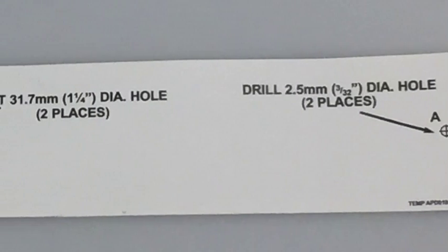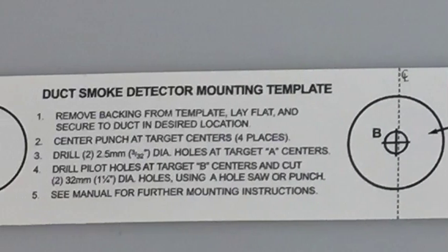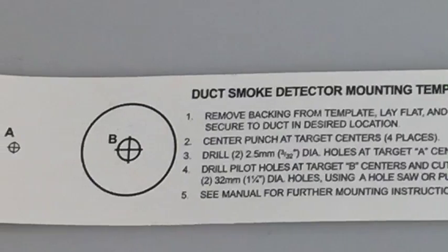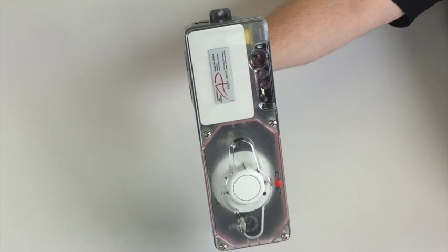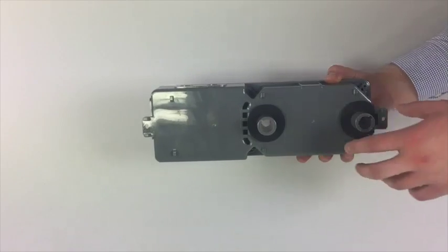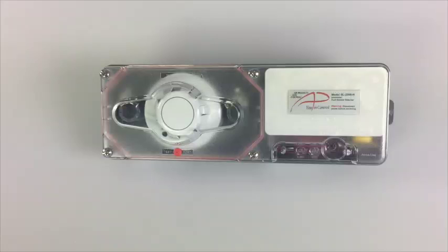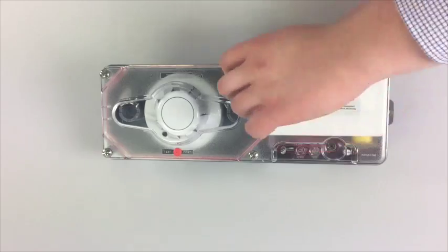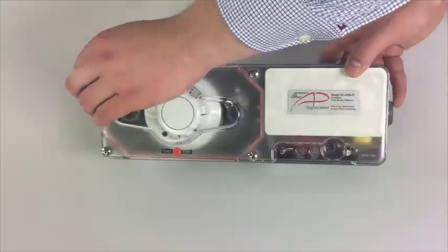The mounting template is the same size as the duct smoke detector and shows exactly where the holes will need to be drilled. Simply remove the backing and adhere the template to the ductwork. The SL2000 can be mounted either vertically or horizontally on the duct, so they can be installed onto smaller duct widths. The duct wall gaskets on the back are pre-installed to save time on the installation. There are wiring knockouts located on both the top and the side of the detector.